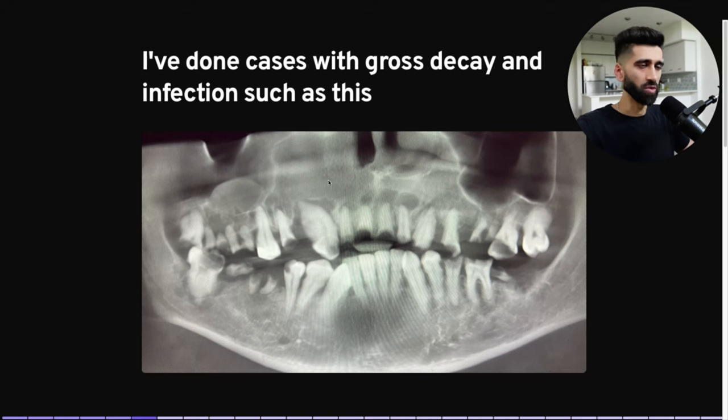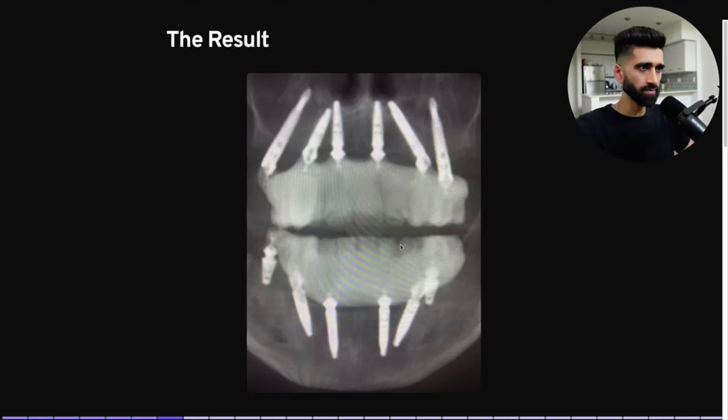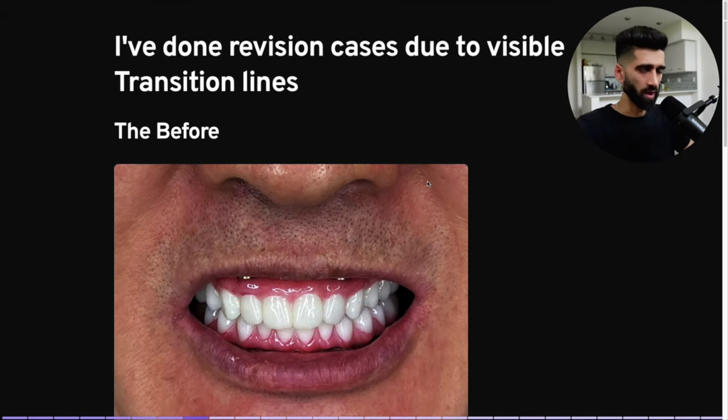I've done cases with gross decay and infections — all the infection needs to be cleaned out. This is a tough case: about a 20 to 22 millimeter tilted implant, 25 millimeter pterygoids, lower All-on-6. If I have bone in the lower posterior, I add a sixth implant because I don't like cantilevers at all. We'll get into that.